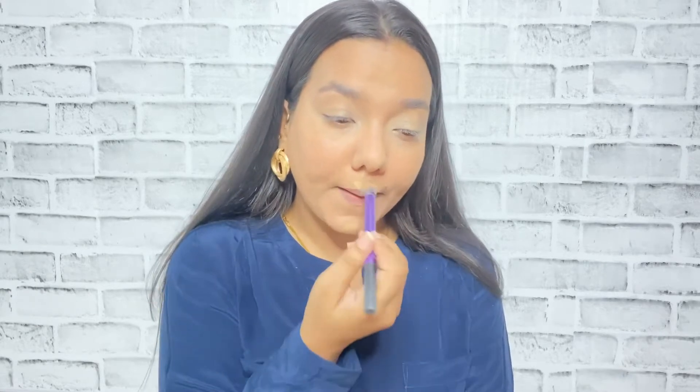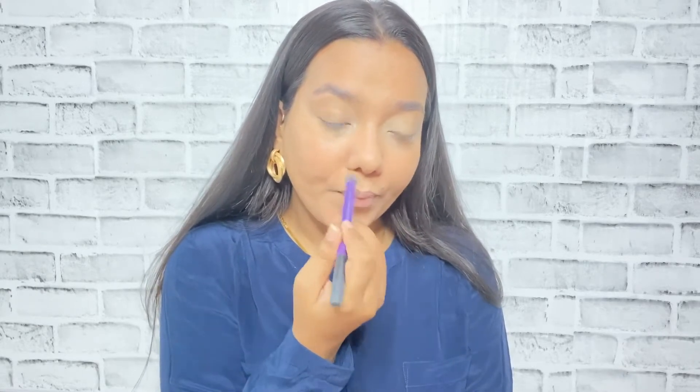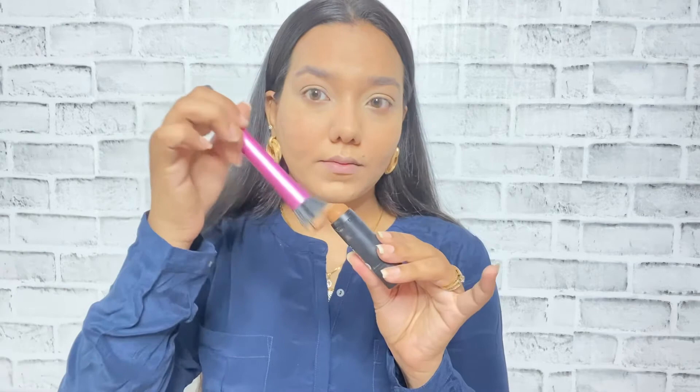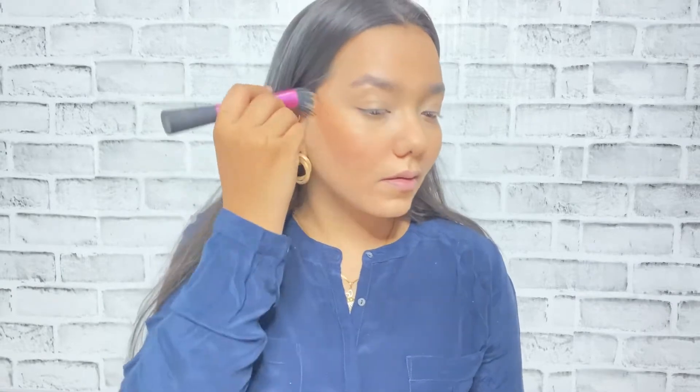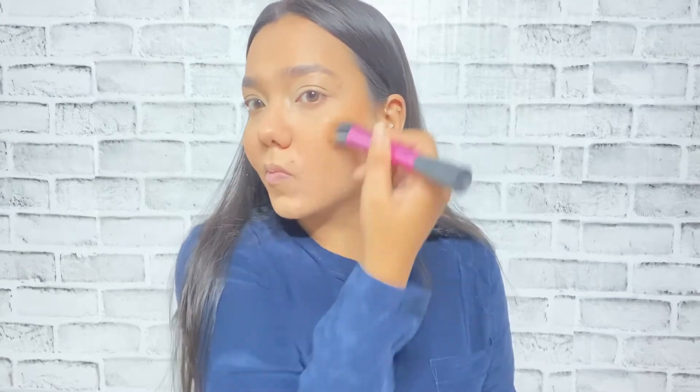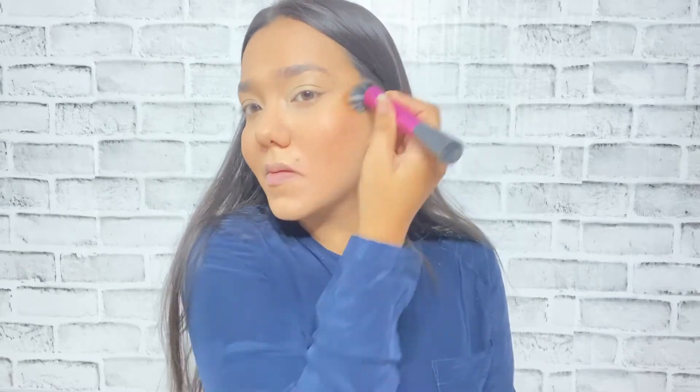With the help of this dense small brush I'm just blending it out — I used the same brush to color correct as well. Now I'm going to use a cream contour. I've used a lot of cream products in this makeup tutorial! The cream contour is from Sugar Cosmetics and it is shade zero one. I'm using another stippling brush to carve out my face features.